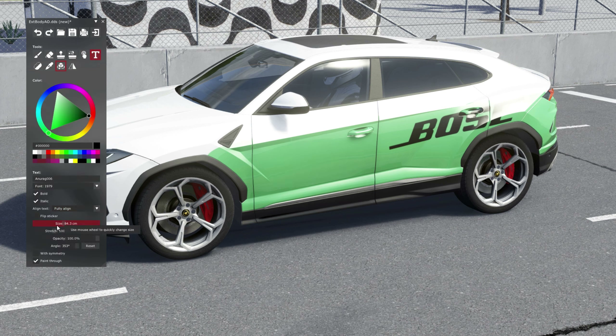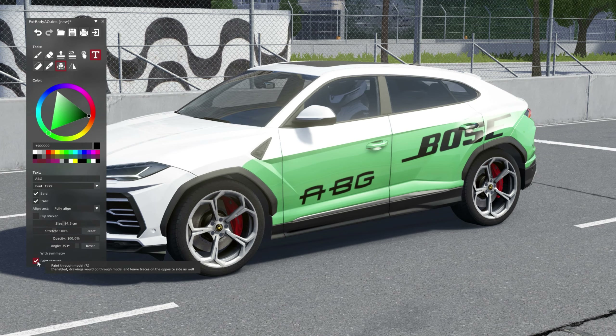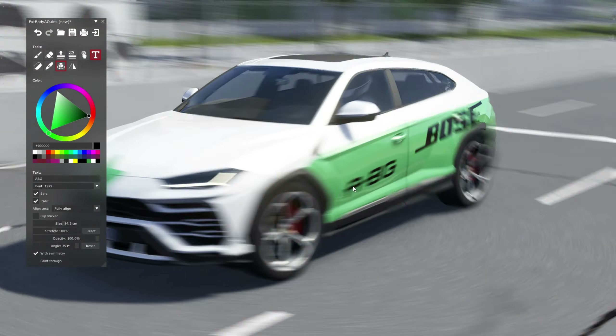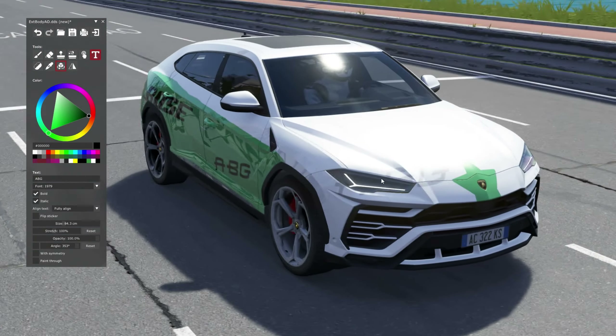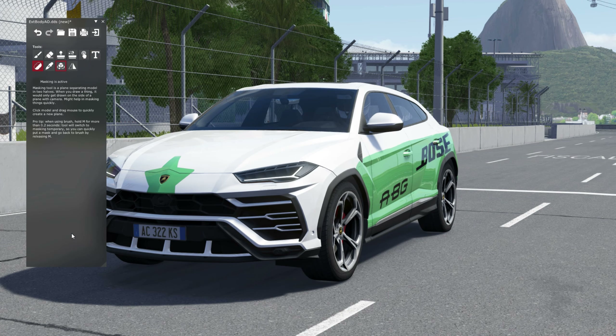Next is the text tool. Suppose we want to write 'ABG' here, because that's the name of the channel - and it's terribly failing, please help me guys. Okay, 'ABG' gets printed. Let's undo that. With symmetry - nah, same problem. You have to manually do it - don't press anything, just place it and change the angle.